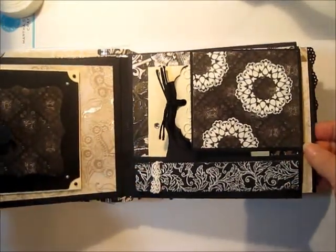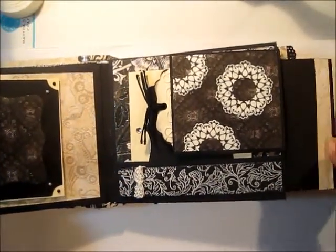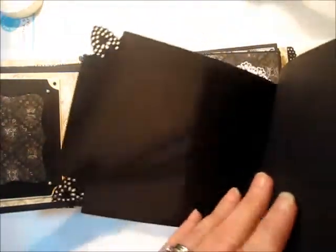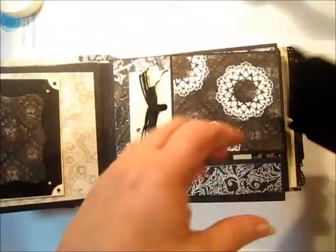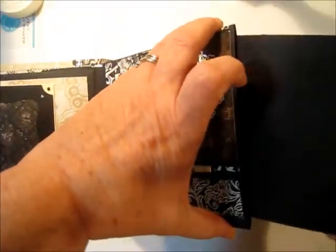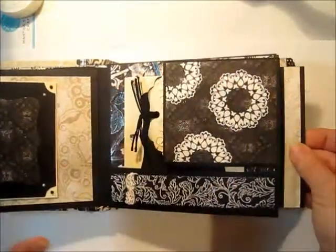The way that it's configured, it has a full-size pocket on the end for adding photos, and this tag opens up also, so it's decorated all around, and this has a complete pocket that runs the whole length of the page.